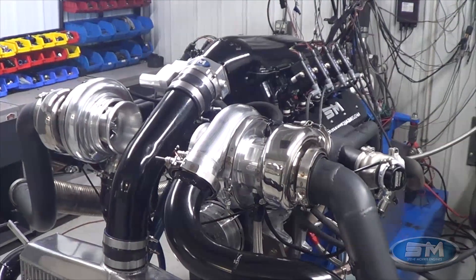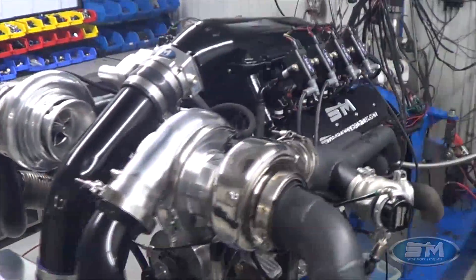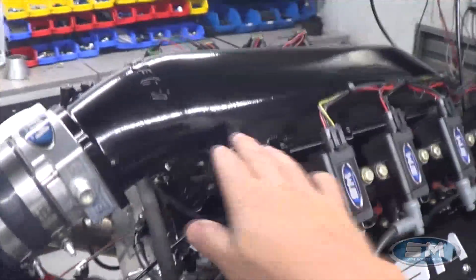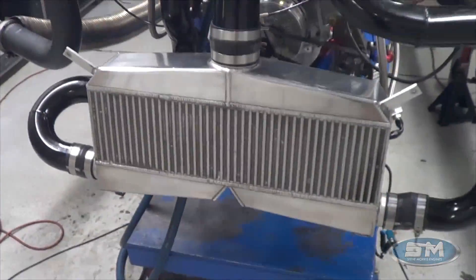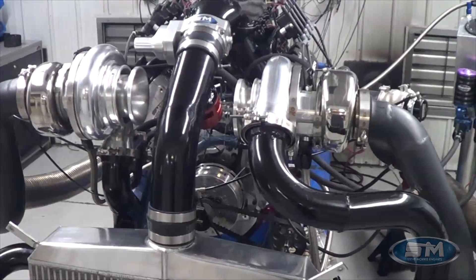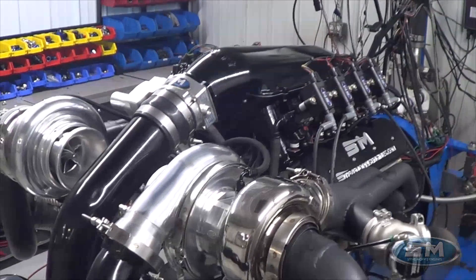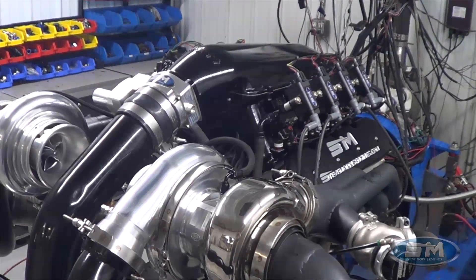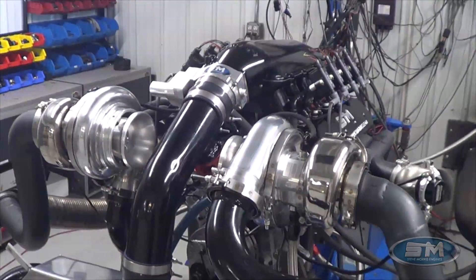It's at least a 4,000-pound car on drag radials with full AC, power windows, everything. This thing went 7.80s last year with not even close to this much horsepower. This year Clark wanted to step it up, but we needed to keep everything in the same package — same intake manifold — so it still fits in the car. It's air-to-air intercooled. This is a street engine, period. You can drive it all through drag week, win it again, and go faster than 7.80s — hoping for more like 7.60s, 7.50s, 7.40s — still in almost a 4,000-pound car that can drive back to California and back from Michigan.